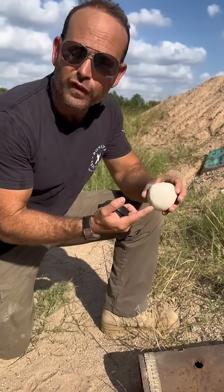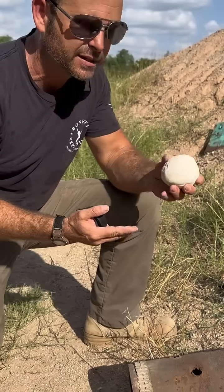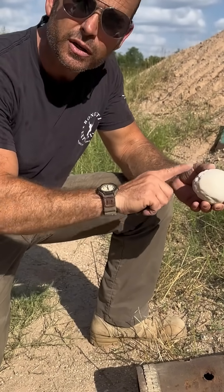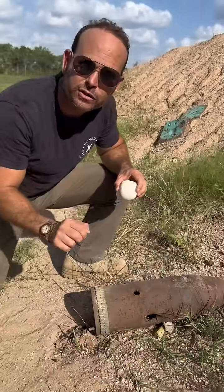The C4 is much faster at 26,000 feet per second compared to 14,000 — it has a lot more brisance. I'm not going to put a shaped charge hollow cone inside or anything; I'm going to put it straight on here, and I promise you it's going to be different.